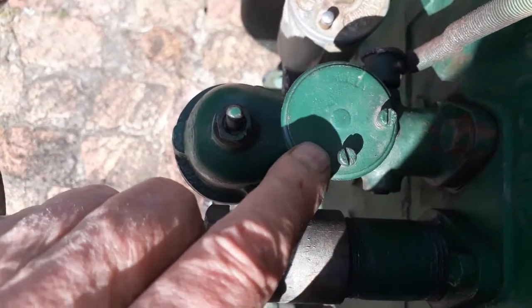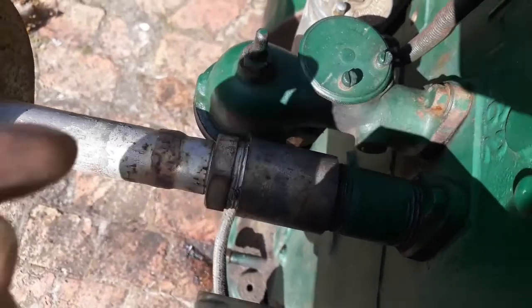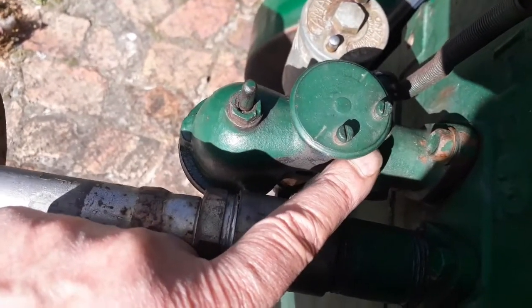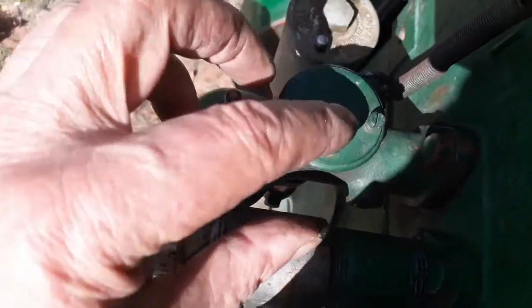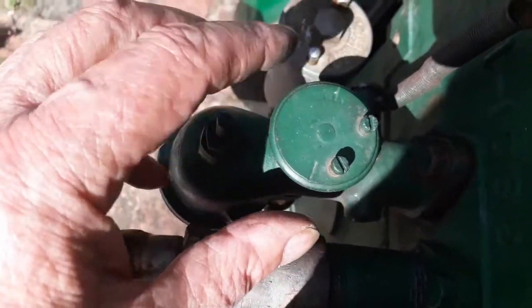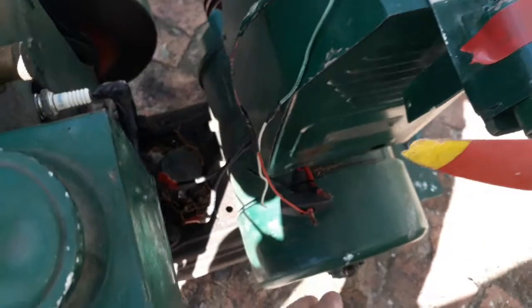So this was the whole problem on the Lister. There's a spring with a little ball that's supposed to keep the valve stationary. I think that ball got lost, so I'll put a new one in - the spring is still there. But everything works now, guys - thanks very much.